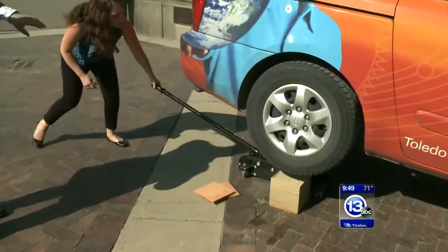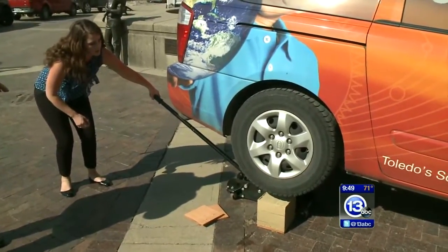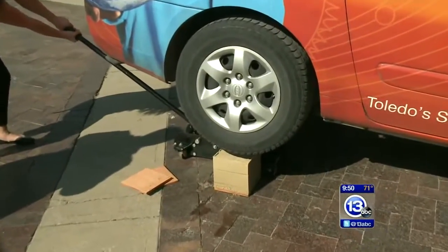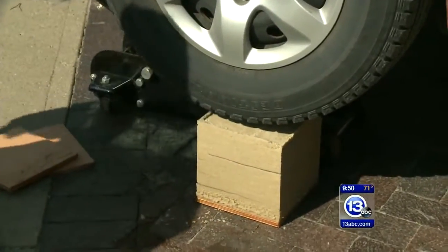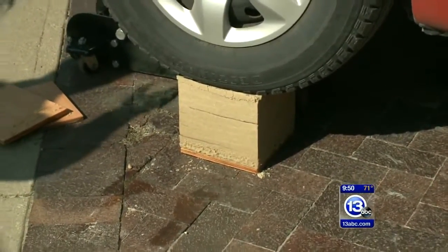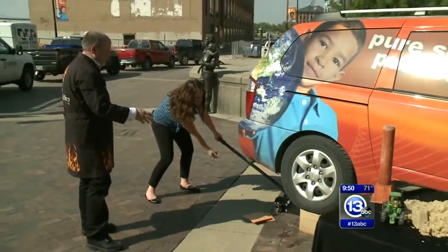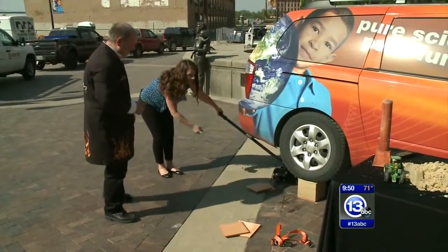Lower it slowly — let me readjust so we get right underneath it. Now go ahead, keep going, bring it down. Wow, look at that! All the way down — we've got 1,000 pounds standing on that cube of sand. That is amazing. It's essentially holding a large portion of the car. If it would have been my plain pile, this thing would have been flat. We got the parking brake on just in case.